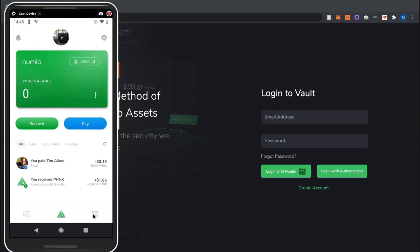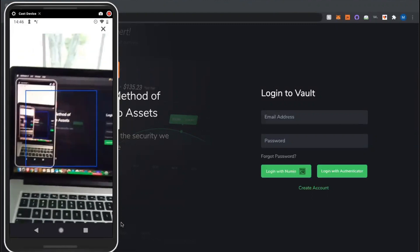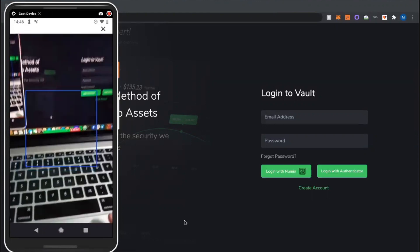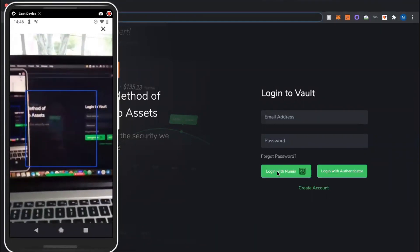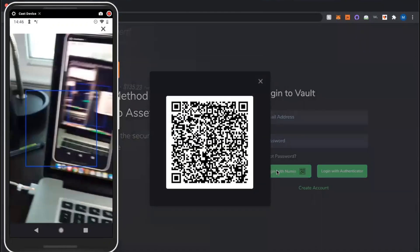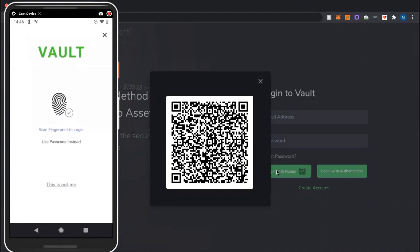First I'm going to click the QR code button that is in the bottom right hand corner of Numeo Pay — you can see me outlining it right now. I'm going to click on that and it brings up a QR code scanner. Next I'm going to click on 'Login with Numeo,' which brings up a QR code, and I'm going to scan it now.